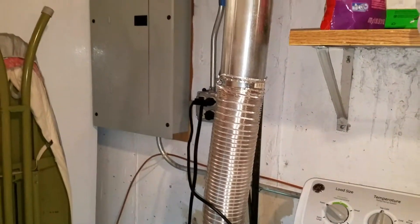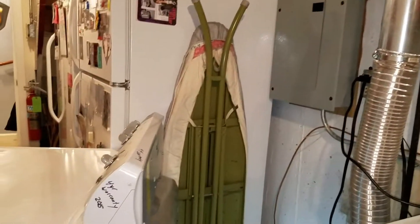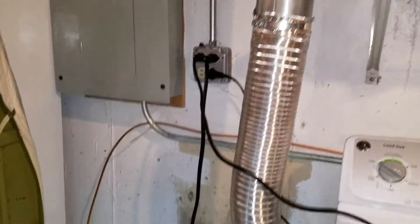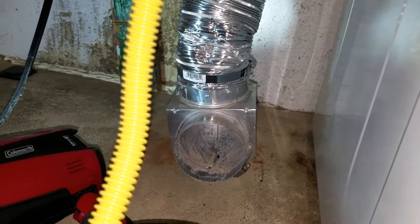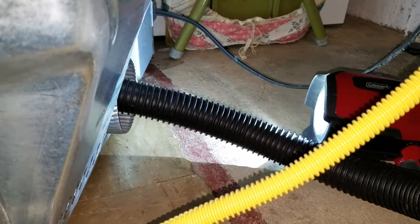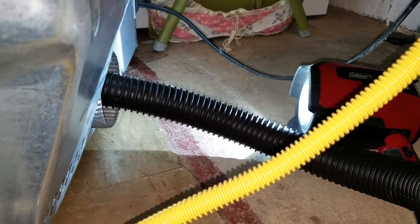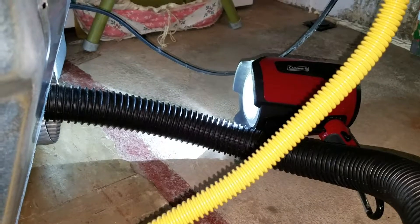On cold days, it's a good time to do some maintenance with your dryer exhaust pipe. I always pull back my dryer, disconnect the exhaust from the dryer, and clean out the exhaust pipe. Then lastly, I take my shop vacuum and stick it inside the dryer to clean out any lint. With a clean exhaust pipe, it prevents any possible fire from happening.